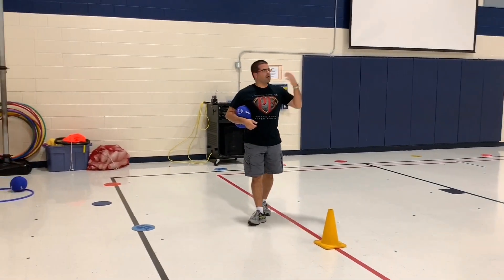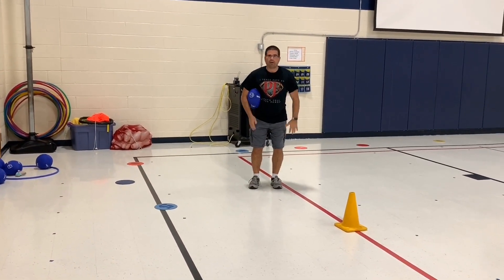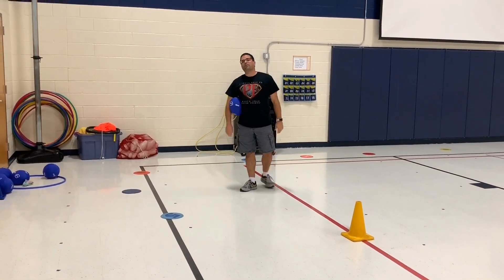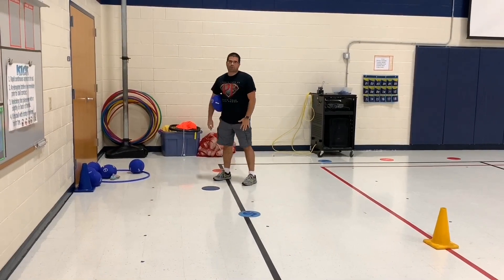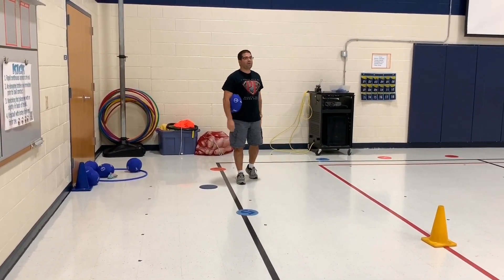At the end, when all the beanie babies have been collected, we announced we were looking for the pumpkin beanie baby — whichever team had it won. You can change it up: look for a specific beanie baby, count all the ones that are blue or green, whatever you like. I hope your students enjoy this kicking activity. I'm Coach Pearl — keep on moving!